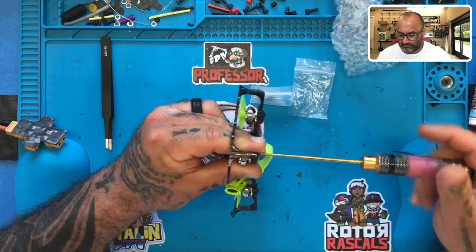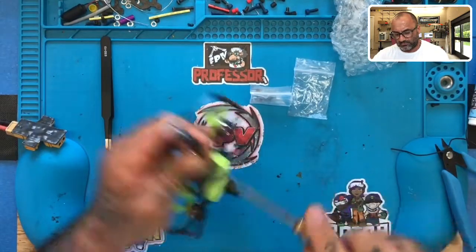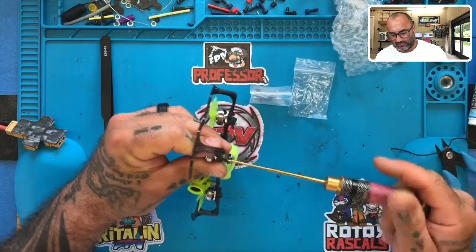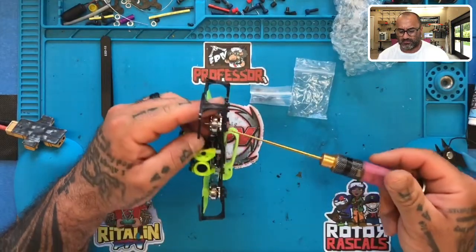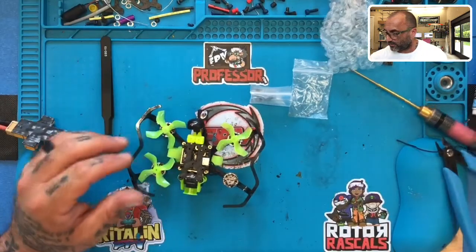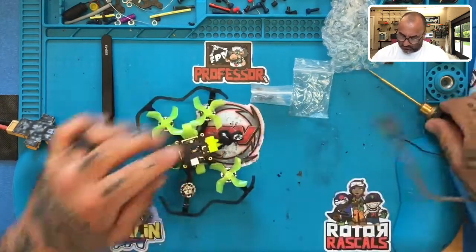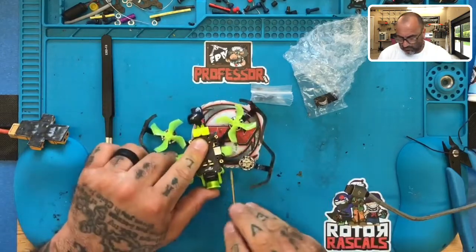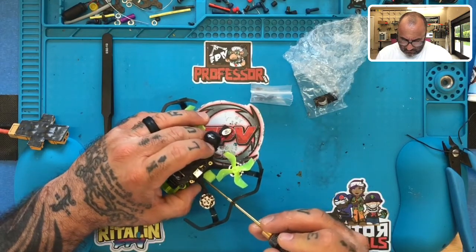Alright, let's put this back on. We are hoping — oh my god. This is all it is. Crossing our fingers. Perfect. Alright.